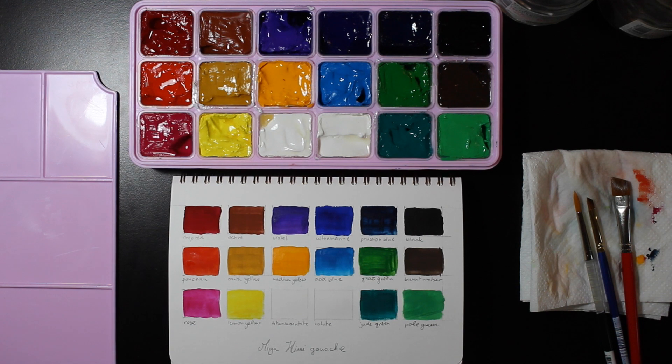Now that the paint is mostly dry, we can take a look and see there's not too much of a drying shift — gouache tends to do that. The colors are nice and opaque and they're pretty nice. So next up, let's do an actual painting.